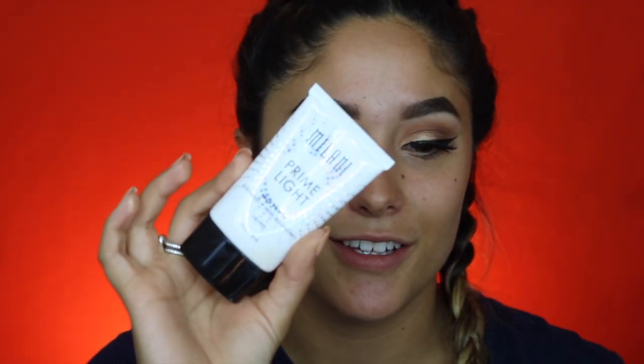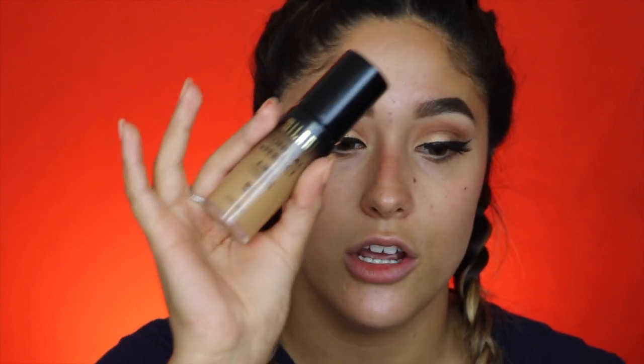I'm going to go in with the Milani Prime Light face primer — strobing and pore minimizing primer. For foundation I'm going to use two: the Milani Conceal and Perfect foundation in shade 09, mixed with the Wet and Wild foundation in shade Golden Beige — because I was a little too confident about my tan and picked up the darkest shade. I'm literally just mixing them on the lid of a candle with the back of some tweezers, and I'm going to put the rest on with a flat brush.